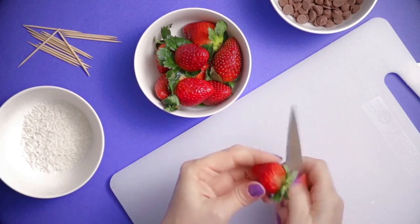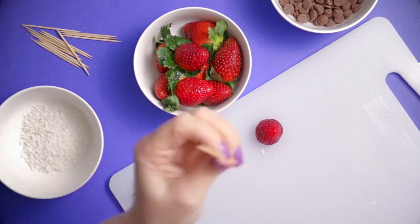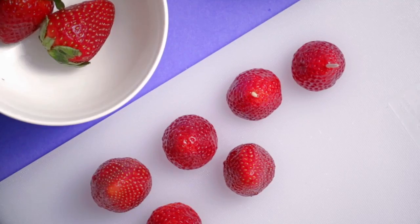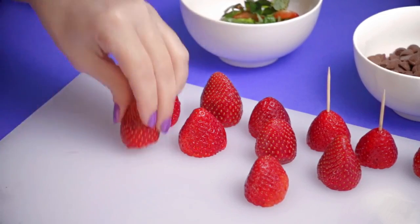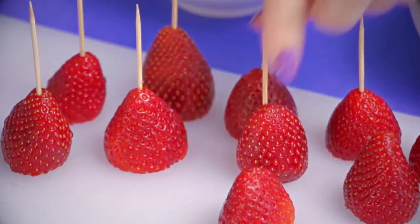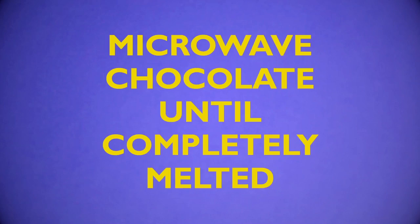Strawberry choco bite! Take a strawberry and cut off the top, turn it upside down, and stick a toothpick in the bottom. Repeat for all strawberries one by one until they are all done. Then microwave the chocolate until it's completely melted.